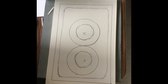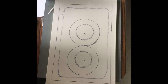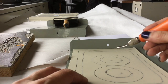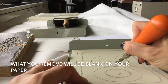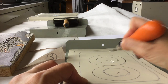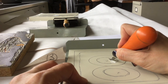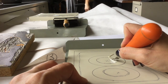I drew some X's onto this image. The reason I drew those X's is to get you to start thinking about the parts that you're going to remove. The parts that you remove will be white or blank on your paper — whatever the color of your paper is. The part that you leave is the part that the ink sticks to. So this is just like a stamp. You're removing what we call negative space and leaving what we call positive space.